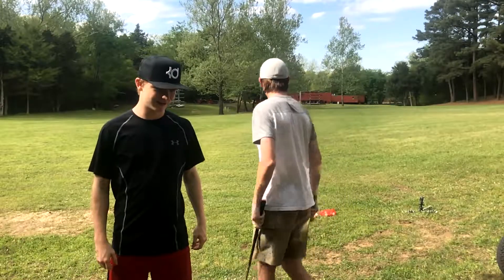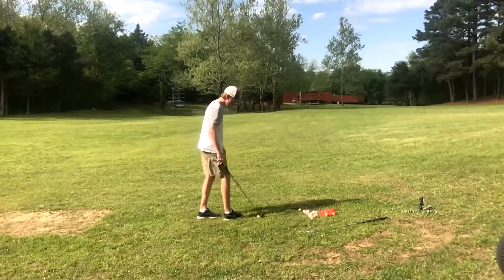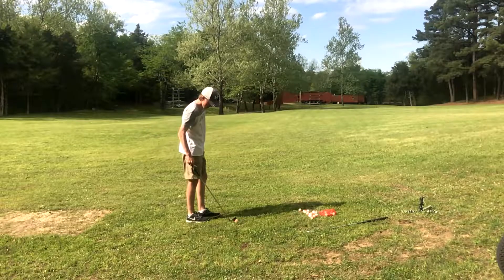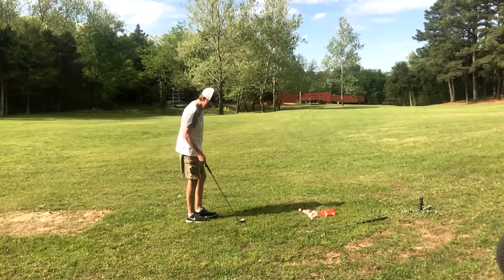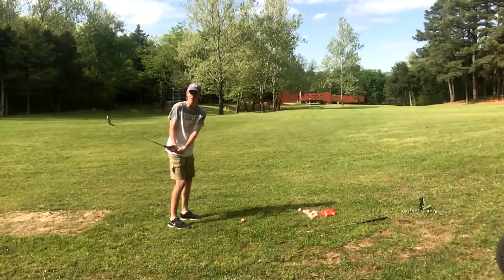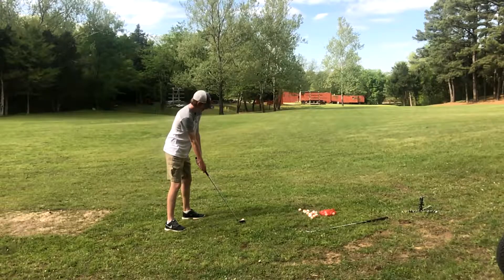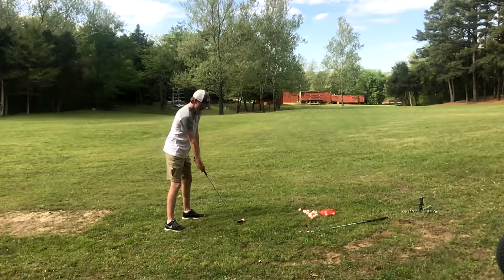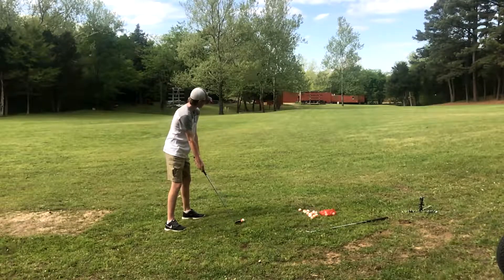I'm just going to hit a couple of shots real quick. So this is the cavity back right here. The grass is kind of bad — it's spring grass so it's not that great. This is a 7 iron. Excuse the car in the background being a complete herd.